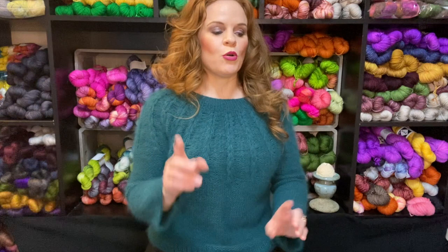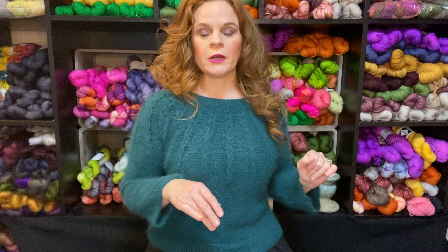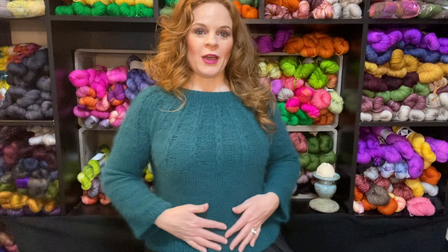If you go back to a video from — this is currently April of 2022 — I want to say it was in February. I did a video with my friend Gwen, who is By Gwen's Design on Instagram. We had a yarny shopping day together where we went to this yarn shop and I purchased this yarn during that trip. In the video we did together, we talked about our yarn haul, and this was one of them.